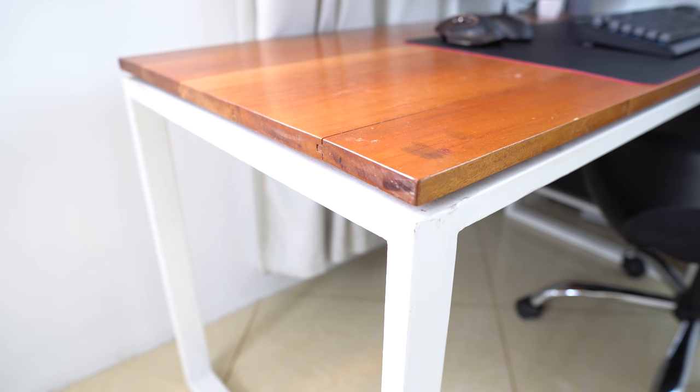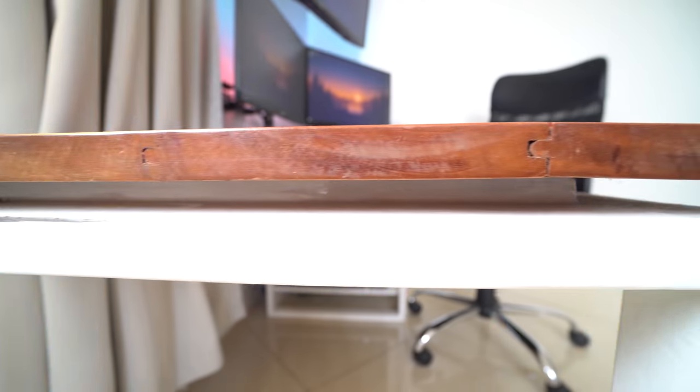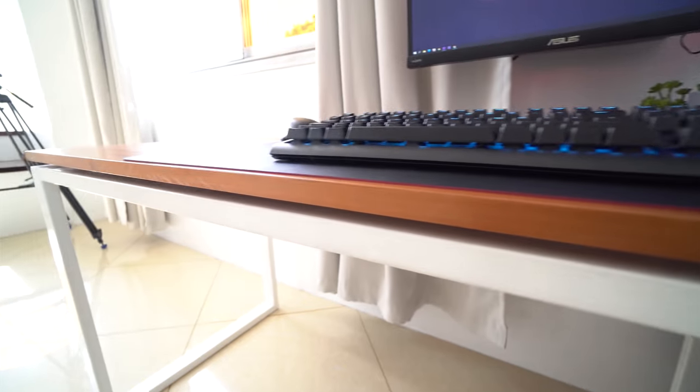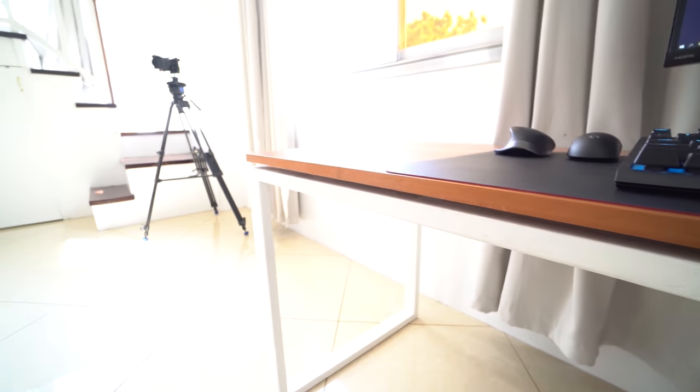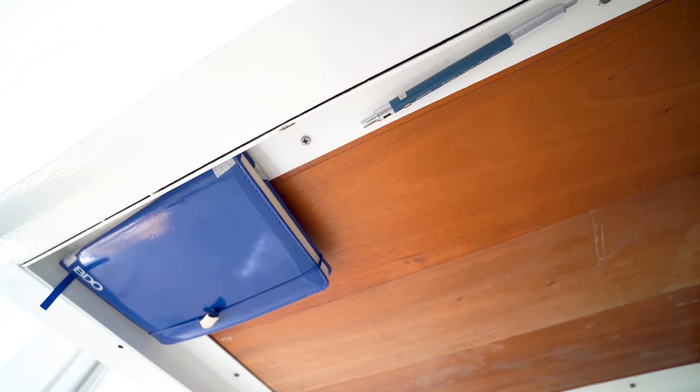For the tabletop I opted to use some scrap mahogany wood floor planks left over from a previous project. For the design of the table I was going for a modern floaty look, so I designed it with a gap between the table frame and the tabletop to give it the illusion that the tabletop is floating. Another thing I love about the steel frame is that I can store notebooks and pencils underneath it — I just attach magnets to them and stick them under the table.